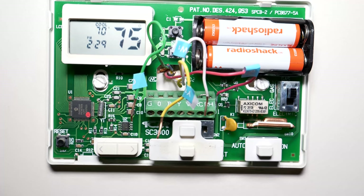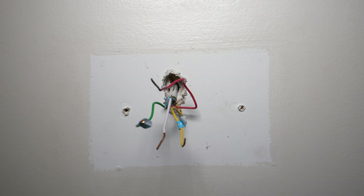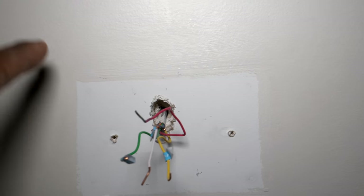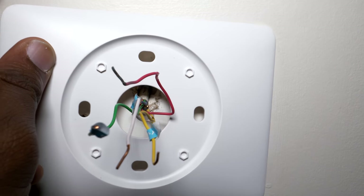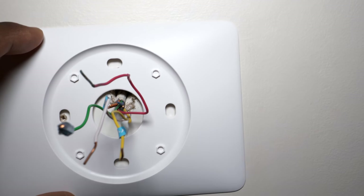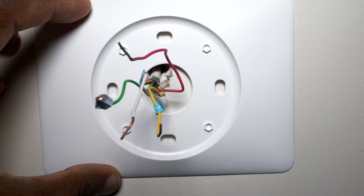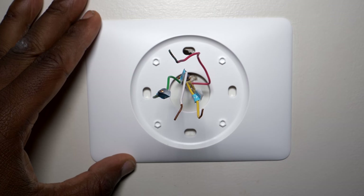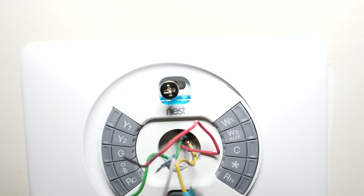We took it off. Initially I wasn't going to install the optional base plate, but as you can see there's a clear square mark on the wall and the Nest piece by itself isn't gonna cover that up. So I'm just gonna slide this through here, and then I'm gonna have to drill some new holes since the existing ones don't line up.